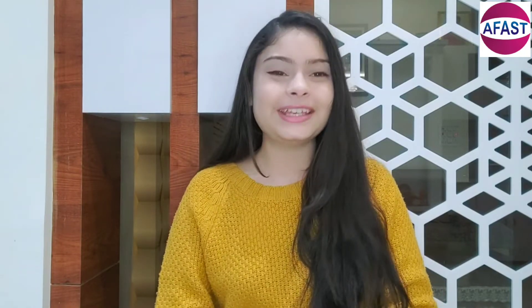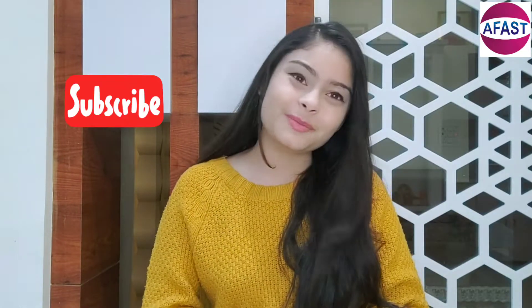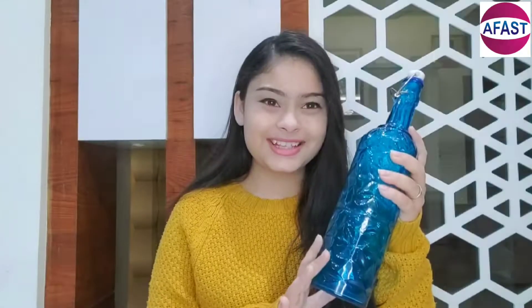Hi guys, welcome back to Book My Product. I'm Dhania, and today I'm going to introduce a new product. Before moving forward, please subscribe to Book My Product and hit the bell button for upcoming videos. Now let's get started.